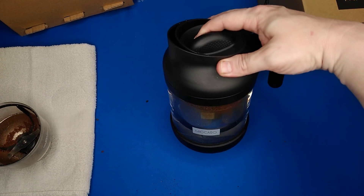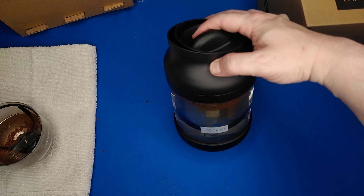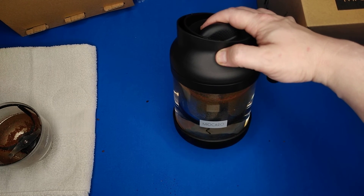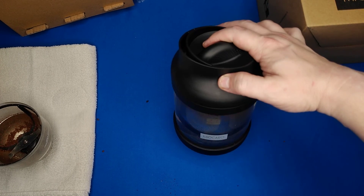Very beautiful design. I hope you guys enjoy it. Cold brewed coffee tastes better than hot brewed, and you can also make tea and infused water in this. Hope you guys enjoy it — thanks for watching!